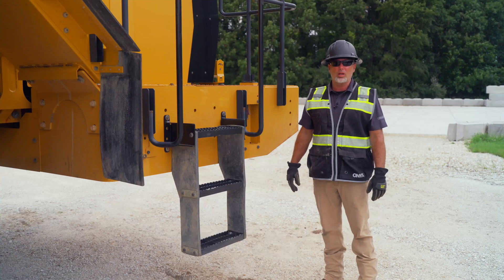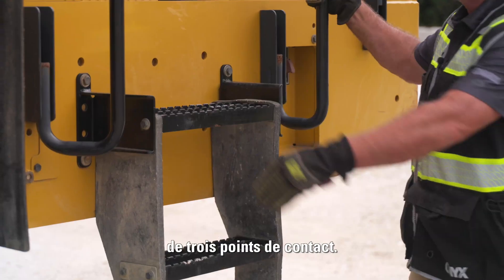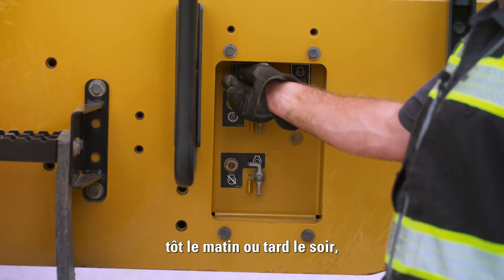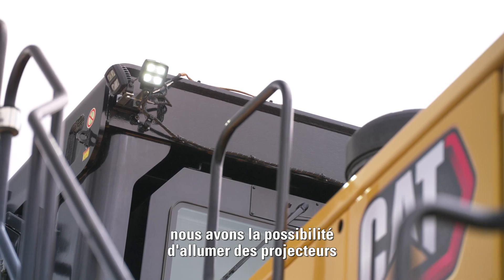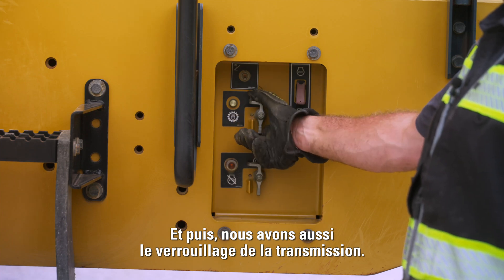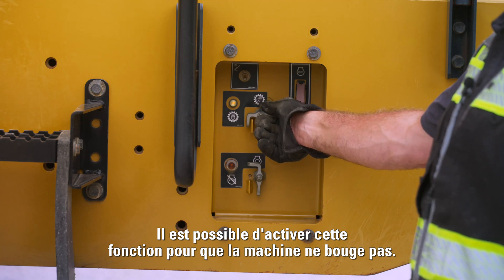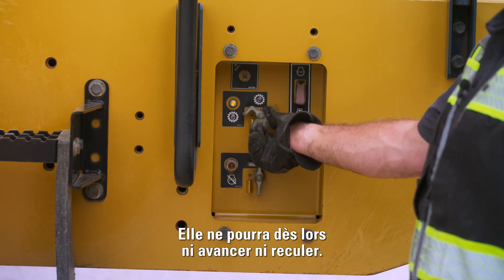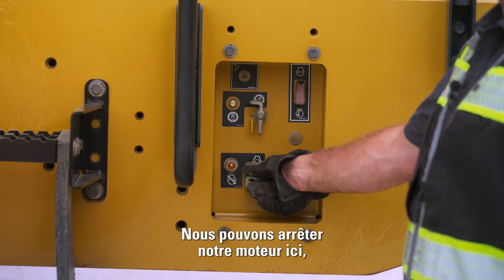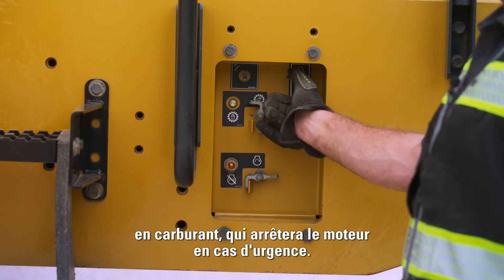As we come to the back of the machine, we have another entry and exit point with handrails that make it very easy for three points of contact. Early mornings and late nights, we have lights so we're able to get into these entry and exit points nice and safe. We also have our transmission lockout — if the machine needs to be serviced while running, we can turn this on so the machine will not move forwards or backwards. We also have our engine shutdown and fuel shutoff, which will shut the engine down in case of an emergency.